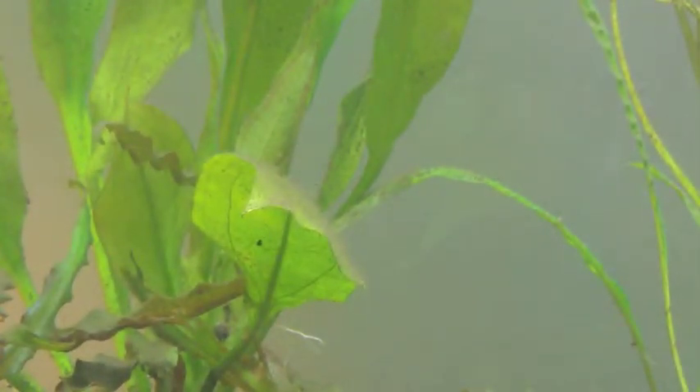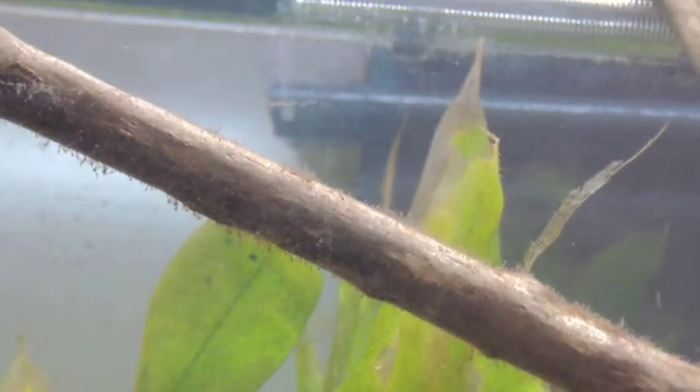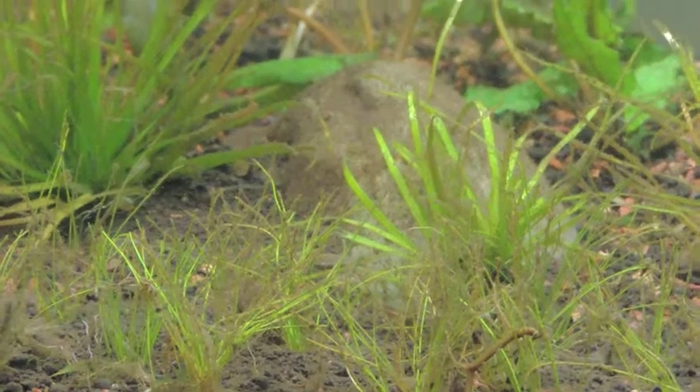I'm not going to be too concerned about the existing leaves on the sword right now, but I'm going to pay particular attention to the new leaves. If I don't disturb the tank, this won't be a problem going forward. I fully expect to lose a lot of these leaves, hopefully within the next month or so, and then it'll start growing out new leaves.